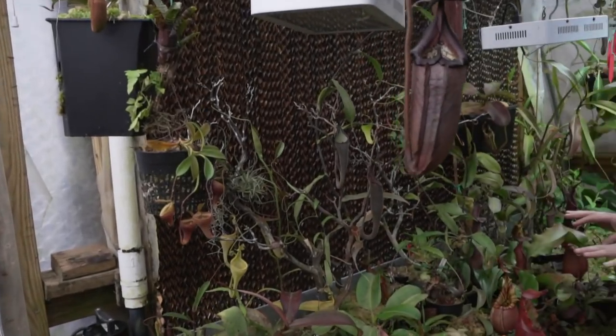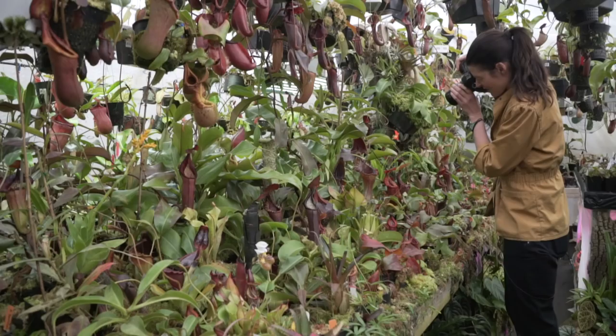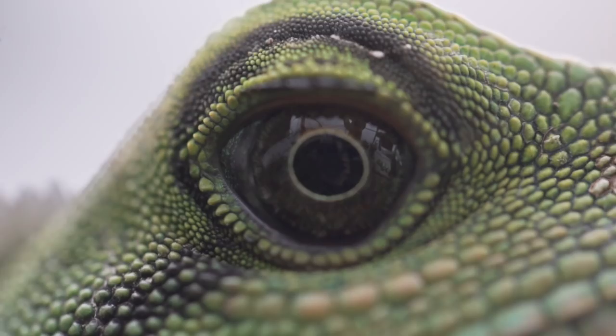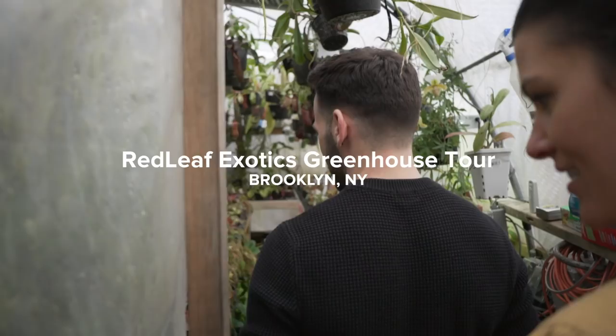This is probably one of the holy grail of all the Nepenthes. This is phenomenal — it's so well organized as well. It's packed tight, but it's organized. I like organization.